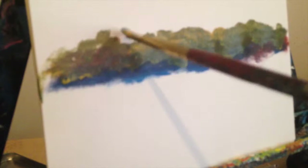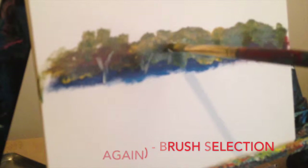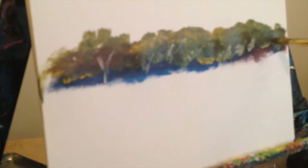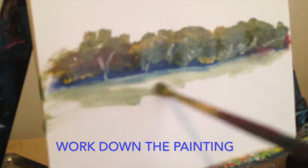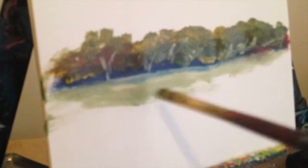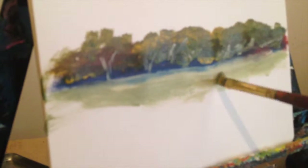That was pretty much a quick demonstration on how to do trees and foliage. Wipe off your brush, add a bit of white. Water — wash the brush, a bit of water, wash the brush.